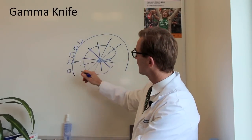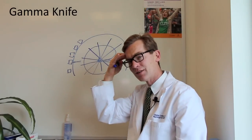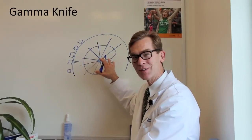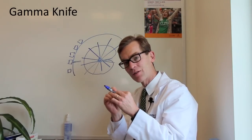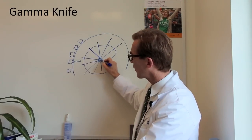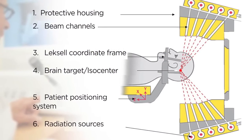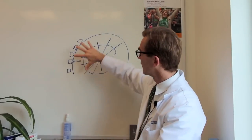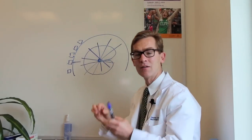The gamma knife is still in function today. We do an MRI and then a CT scan with a patient in a head holder, and then the patient is placed inside this igloo-shaped device. Their head and body are moved around so that they present that area right at the center of all of these beams of radiation. In this case the radiation source is fixed and the patient's head moves around so that it can treat that source in the middle with a high dose.